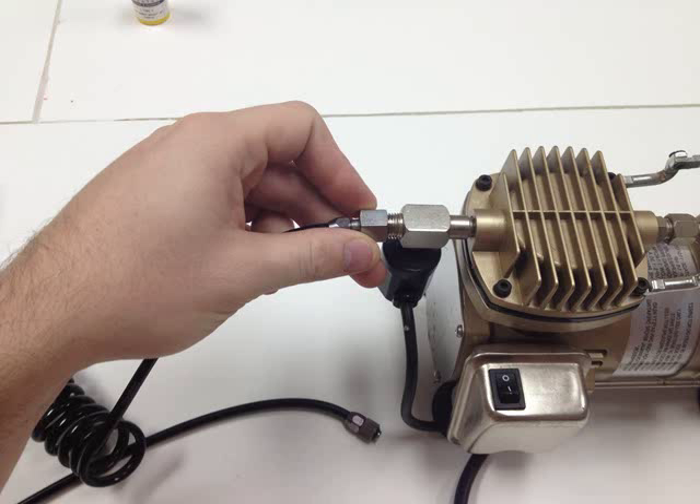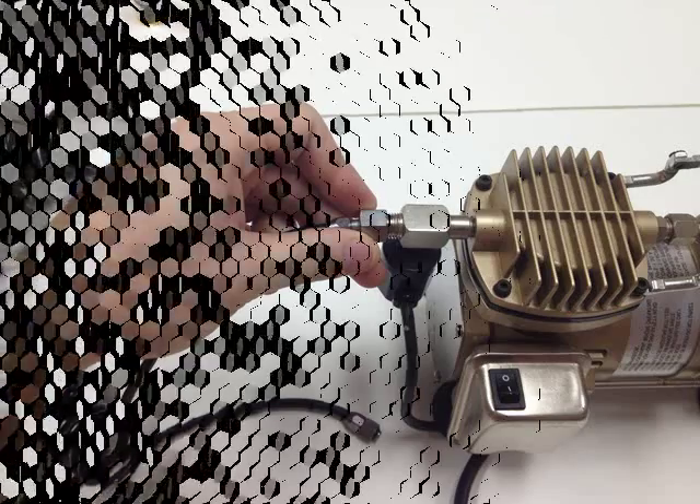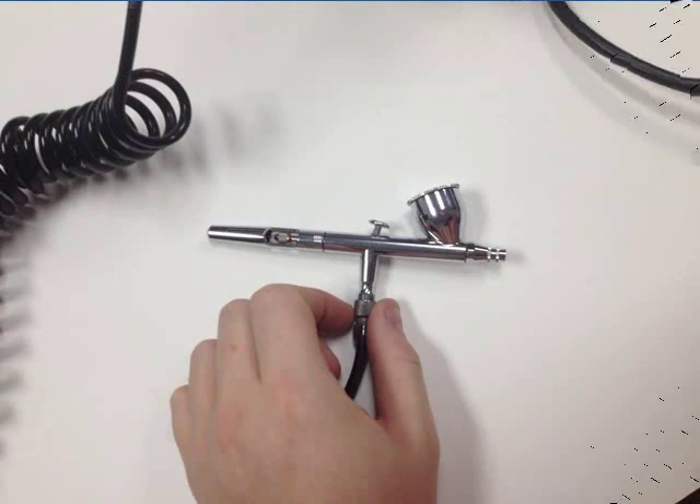After you post a picture of yourself wearing your stylish new glasses on Facebook, we can continue by connecting one side of the air hose to the air compressor. And then, you guessed it, we're going to connect the other side of the air hose to the airbrush.